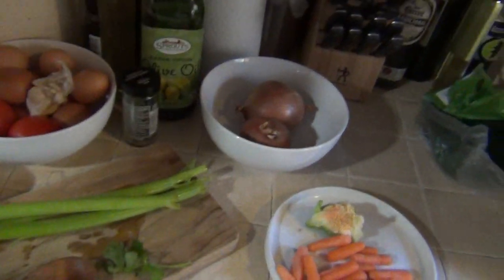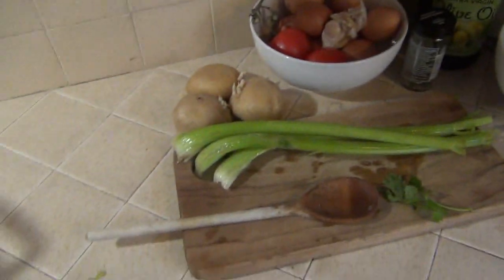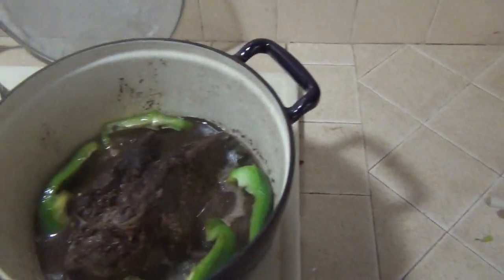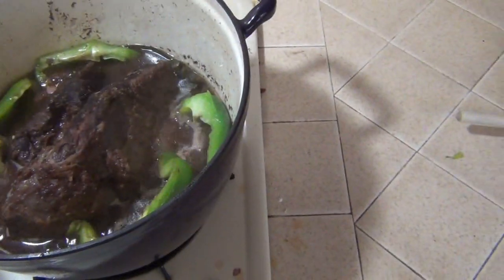We've got some things ready to put into the pot and the meat is simmering away. I decided to use the flavor of the bell pepper right in the juice that it's simmering in, and slow cooking. And one of a million varieties of the pot roast recipe.